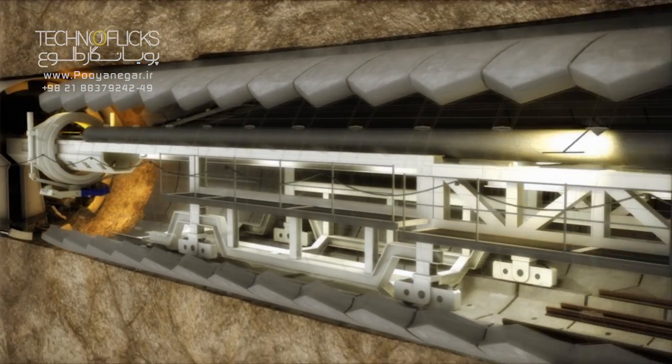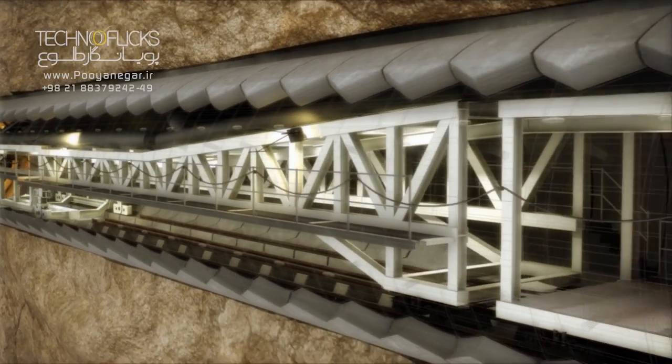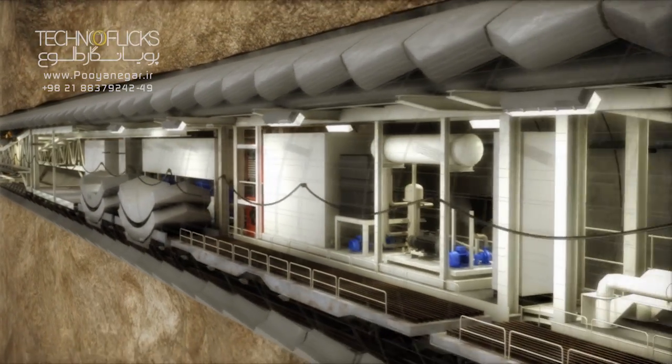Proper equipment used for boring, mucking, conveying the construction material, ventilation and water supply, and pumping, as well as hydraulic and electrical equipment, have been installed on the gantries.